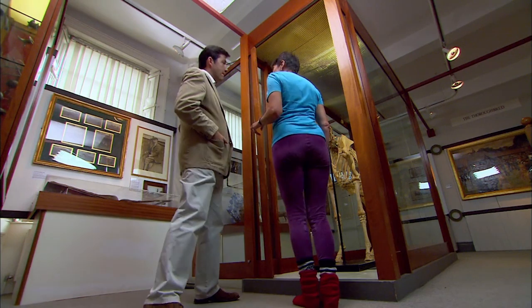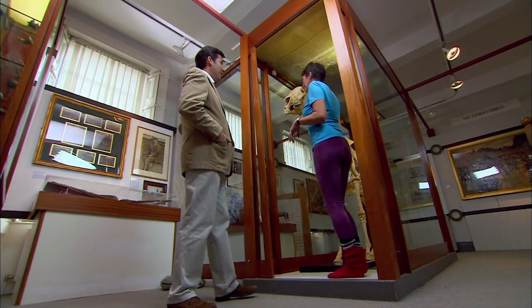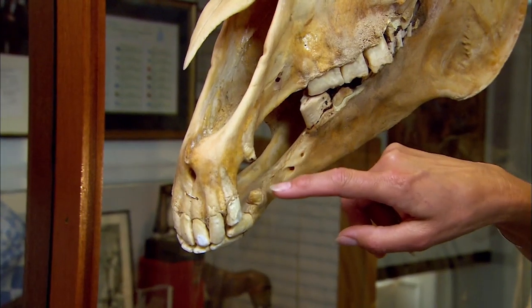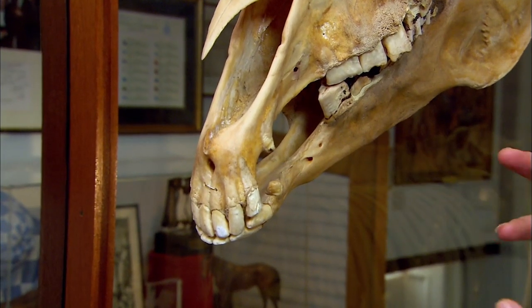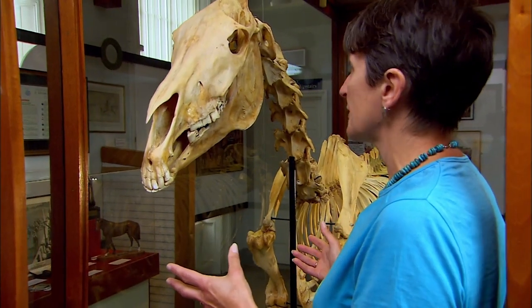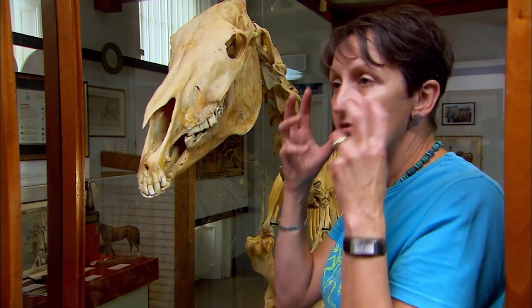The first thing to do is always check that you've got what you think you should have — that it is a horse. Well, that it is a male horse, because it's got canine teeth, which are much smaller in females, or absent altogether. But of course, one of the ways you can tell you have a racehorse is because they have these really quite chiselled faces, comparatively speaking.